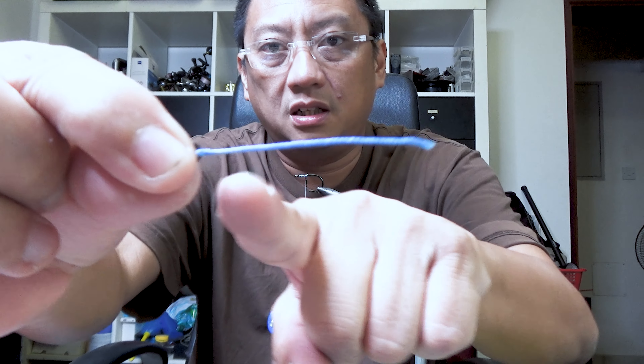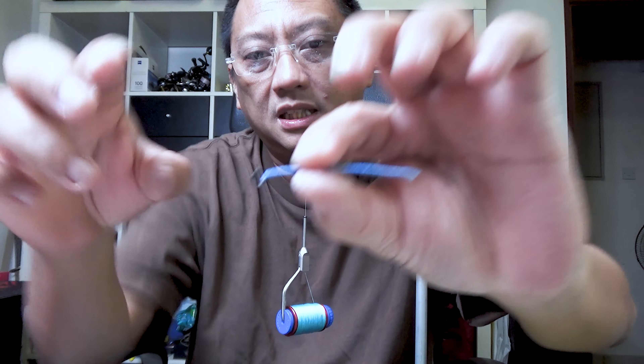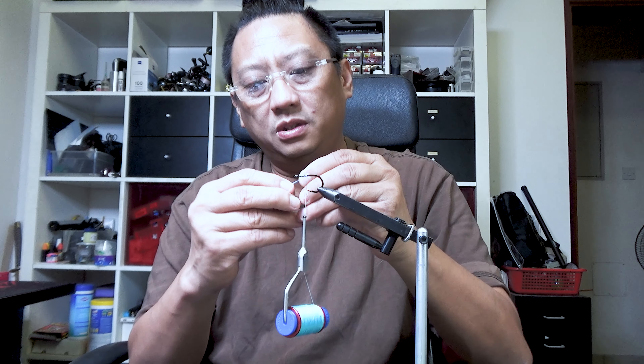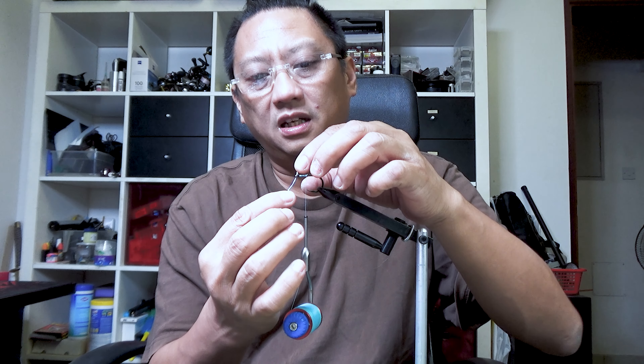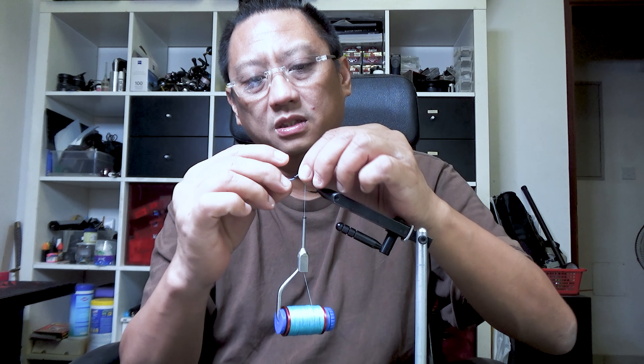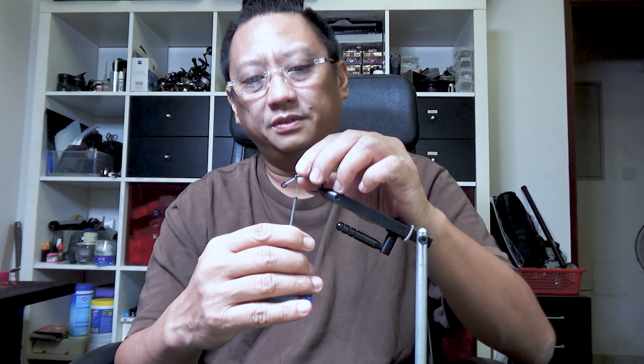Now we have 80 pound material — it was PE core but I took it off and spliced it like so. The front hook is going to go up front. What I'm going to do is cut it and then thread it like so.